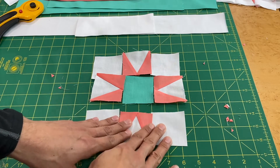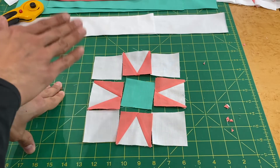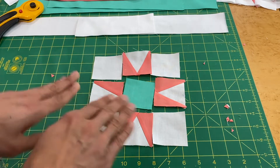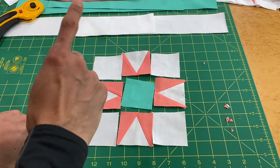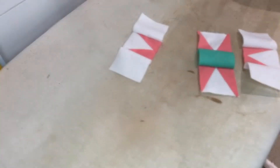Just like with previous blocks, we work row by row — but instead of four blocks we've got nine. Sew these three together, these three together, and these three together. Press each row, then construct the three rows together to finish the block.